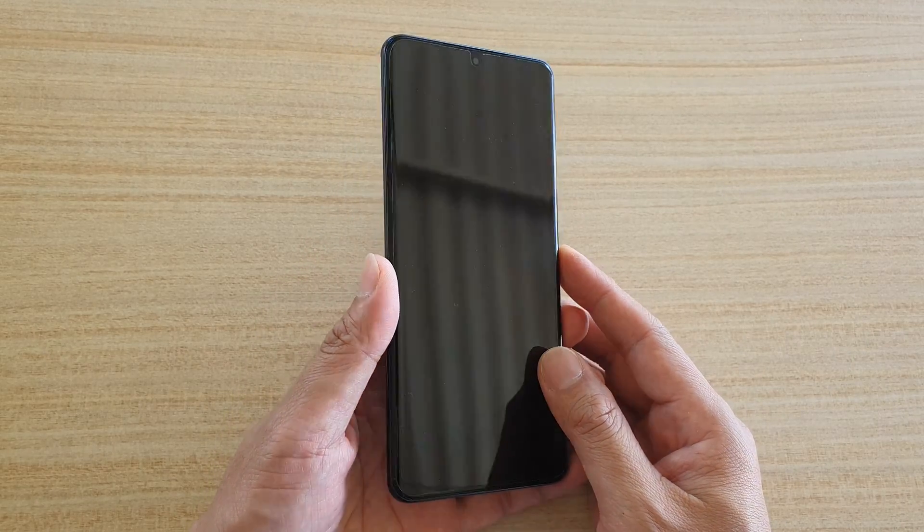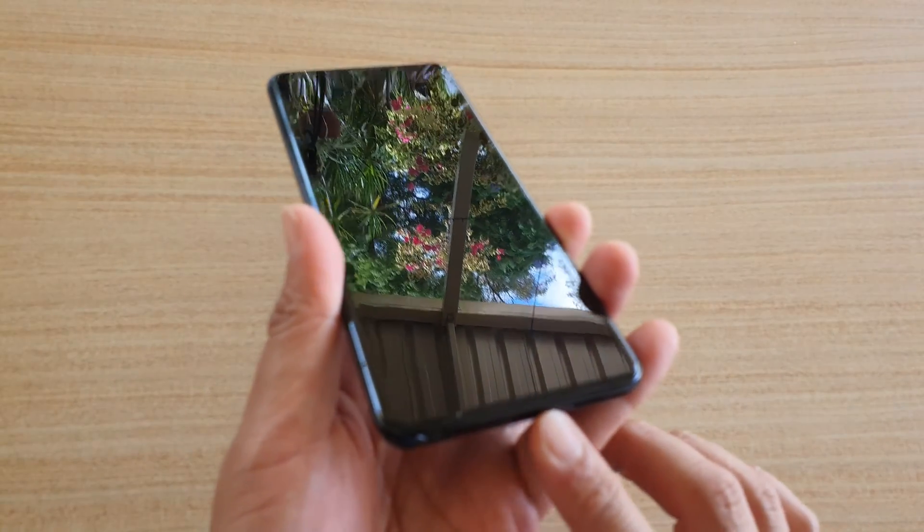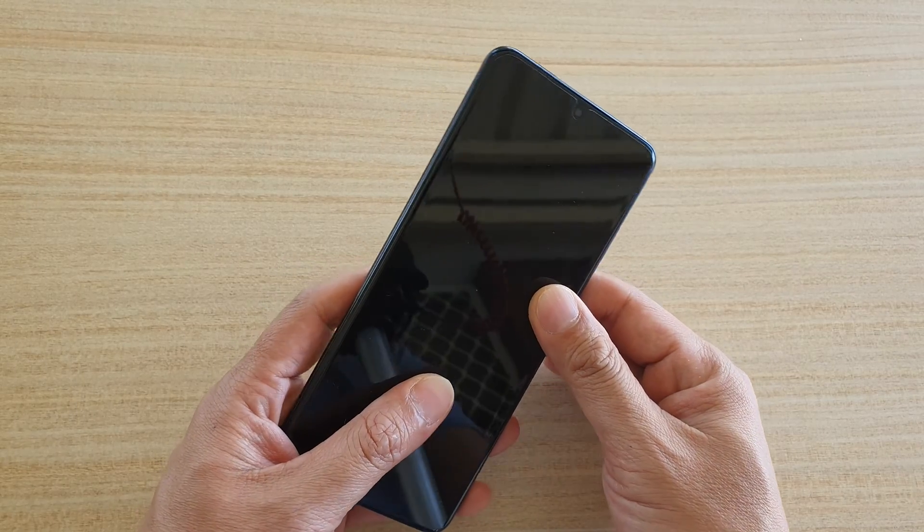Hi, in this video we're going to take a look at the hardware identifications and the port identifications on your Samsung Galaxy S20 or the S20 Ultra.